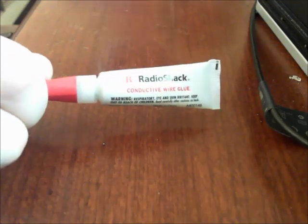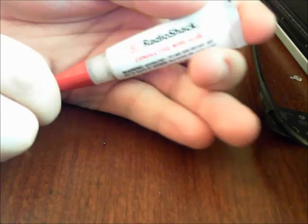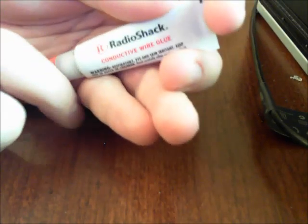Hey there guys, Pajama Prepper here. In this video we're going to talk about conductive wire glue, and in another video I'll do after this we'll do solder, and we're going to compare the two.